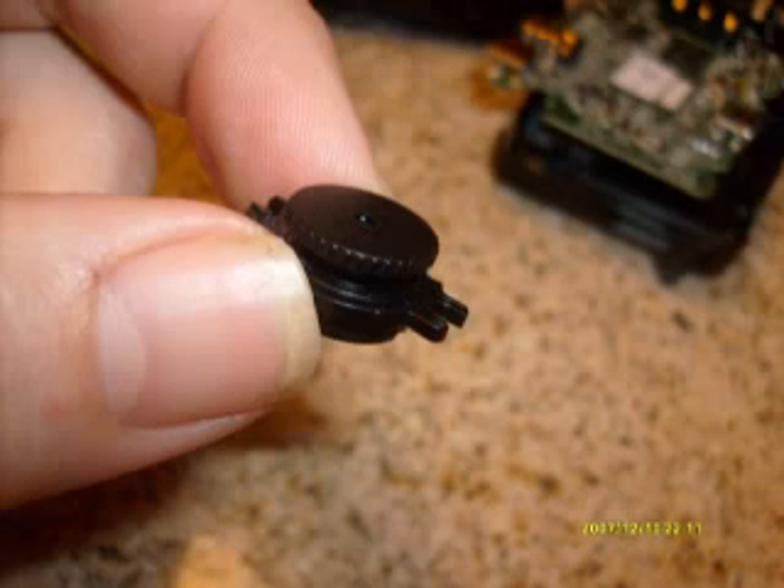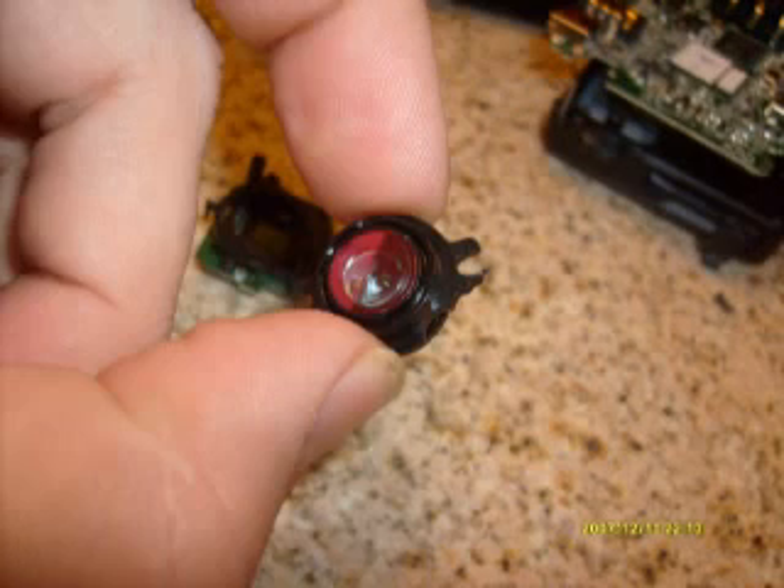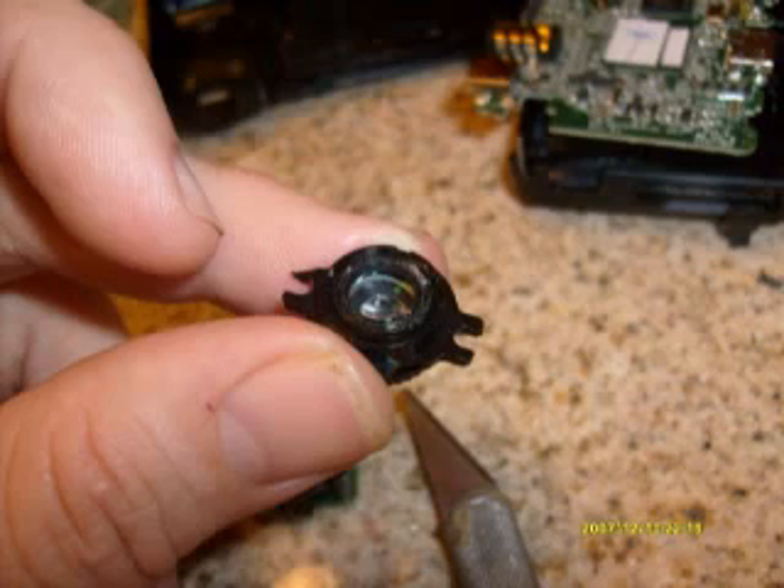Once you pop that out, flip it over and you'll see on the inside a ruby or red colored filter. I suggest you put a piece of tape over it because what you're going to do is crack it out. Just tape over it with some masking tape, then gently press down with a screwdriver or X-Acto knife and bust the lens — it's a real small, thin lens, it doesn't take much. Just pop it out and remove the pieces. That's pretty much it on the lens mod.